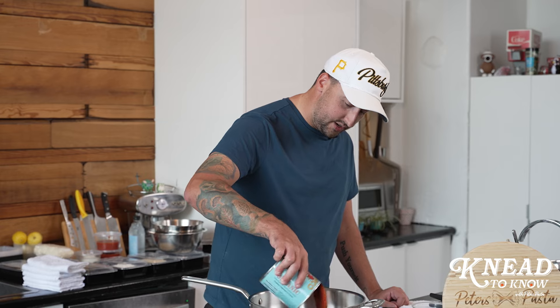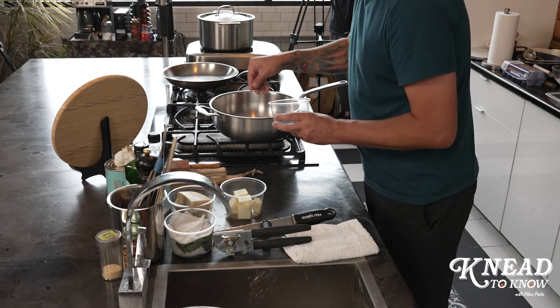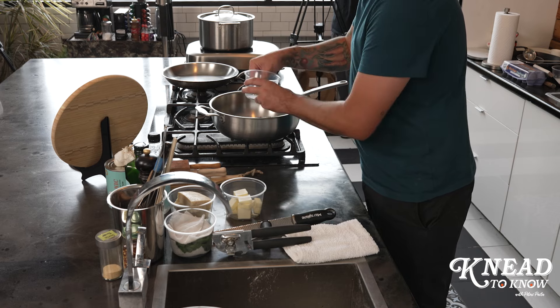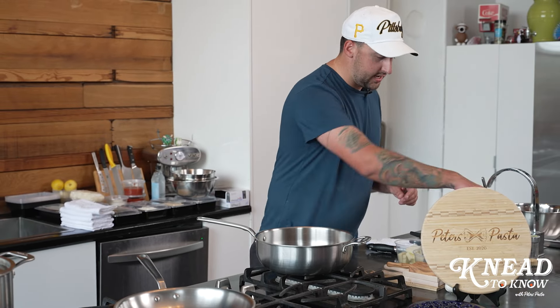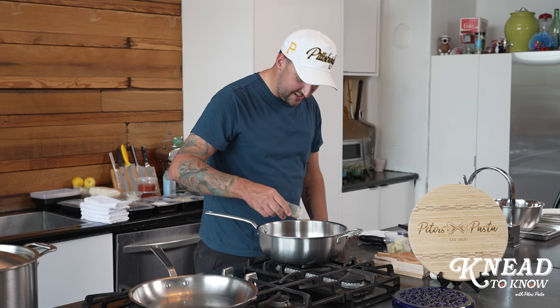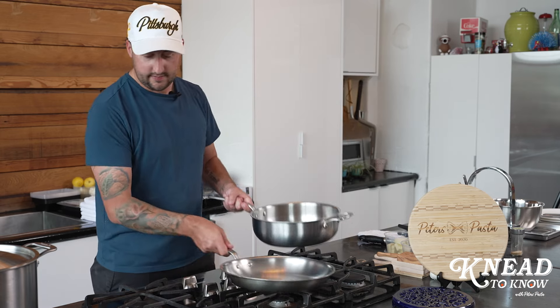We're going to get the sauce to start cooking. We've got just some crushed tomatoes. Do you have a specific one you always use? Not really — it's really just finding the best tomatoes. So we'll do the tomatoes, a bunch of Sicilian oregano, some olive oil — it's good for you — and then some garlic powder. That's it, and we'll let that simmer while we get everything rolling.